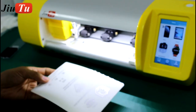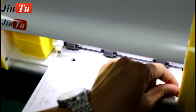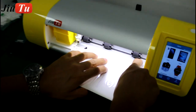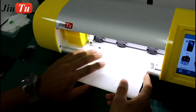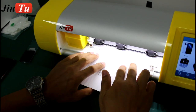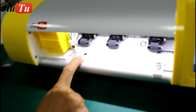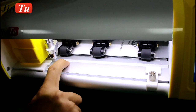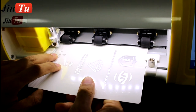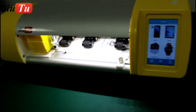Now load the protector film. Adjust the position to fit the width of the protector film roll, make it tight, and put it inside. There is a sensor to check if the film has been placed flat. If it is not in the correct direction, it will come out. Now the position is good.